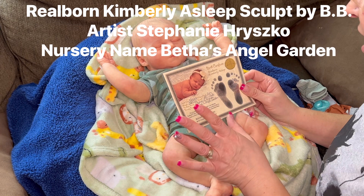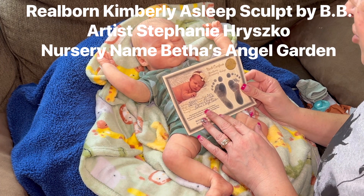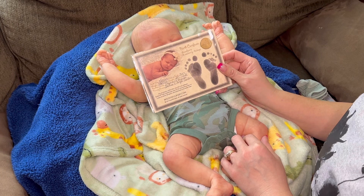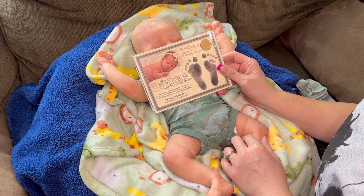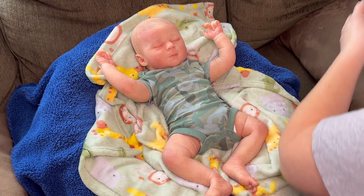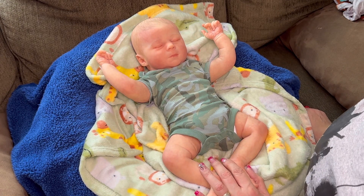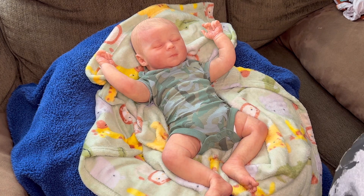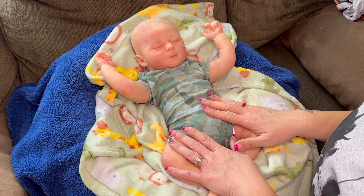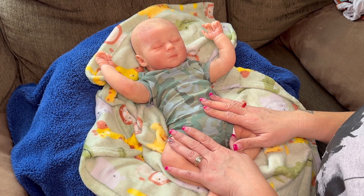I'll put the artist's last name up on the screen. The nursery name is Betha's Angel Garden — I'll put that on screen too. This is the authenticity card for the Kimberly Asleep Reborn, based off a real baby by Bountiful Babies. They scan a real baby, take photographs, and sculpt a version of the real baby. I saw it as a boy and asked the artist to send it as a boy — she was doing it as a girl — and she said absolutely.